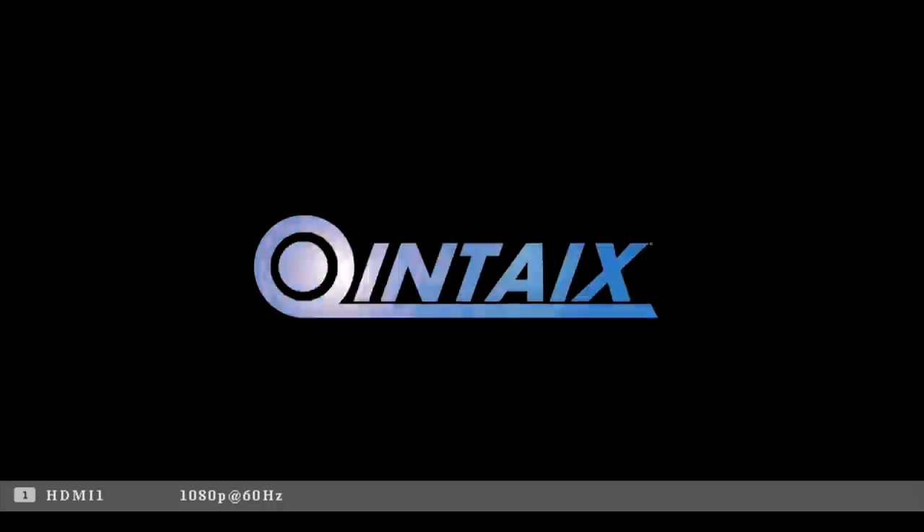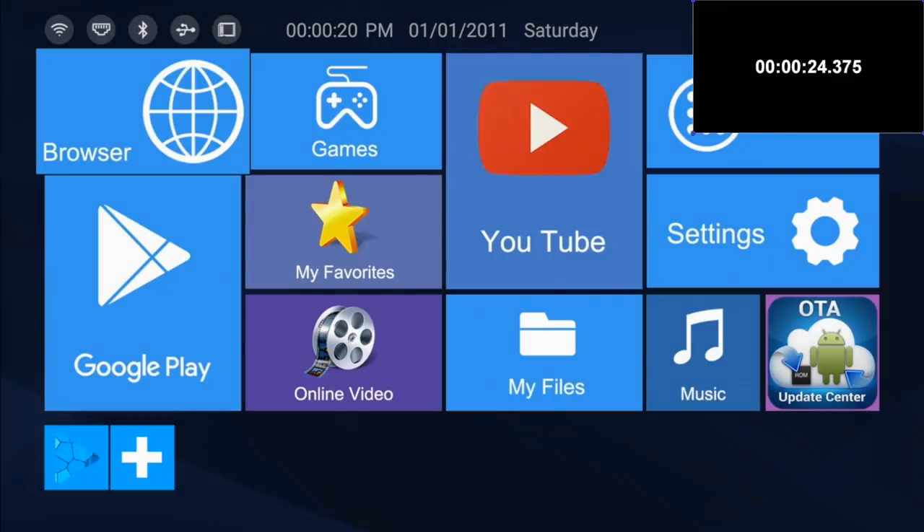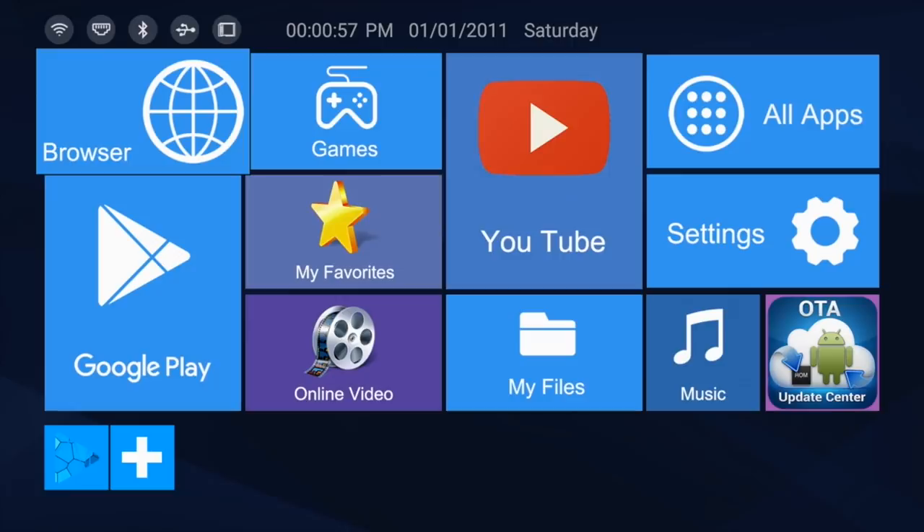So first of all I ran a boot-up speed test, and this TV box took 24 seconds to fully load the home screen from a cold start. So here is the home screen for this TV box.